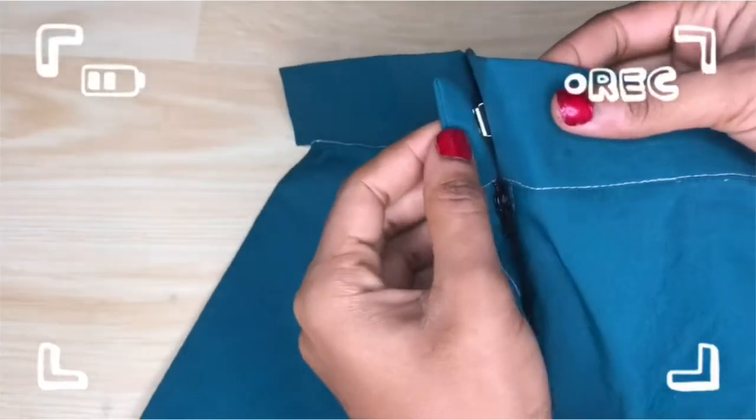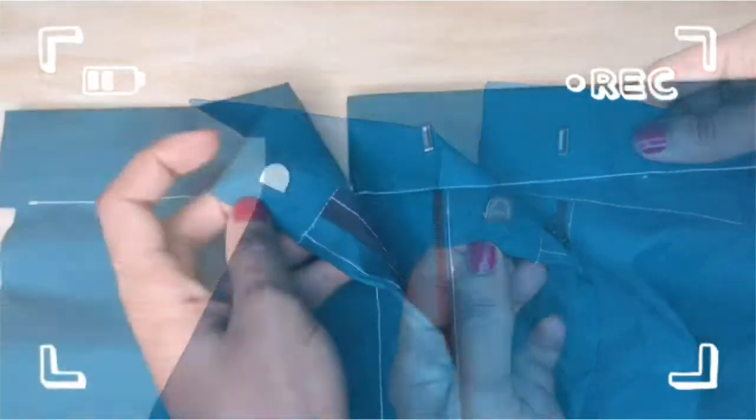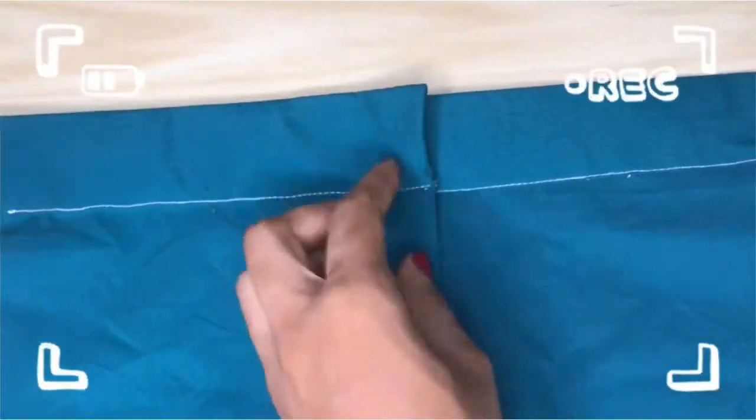On today's video I'm going to be showing you how I fixed this hook and eye on this skirt band, so if that's something you're interested in you should keep watching.